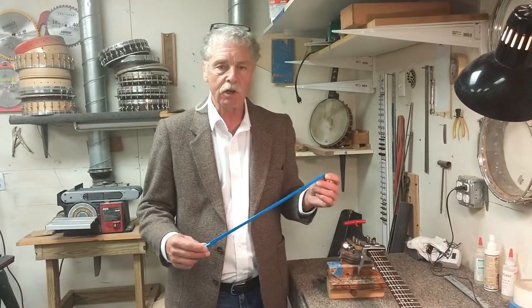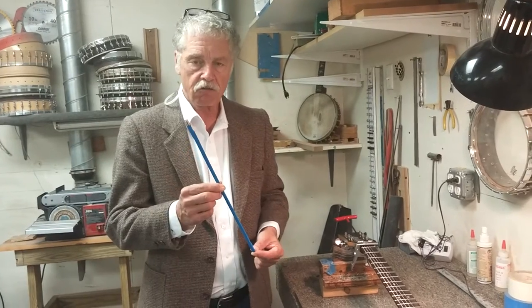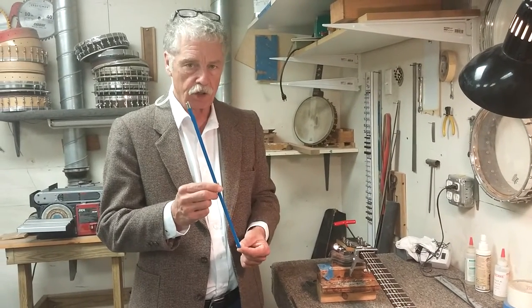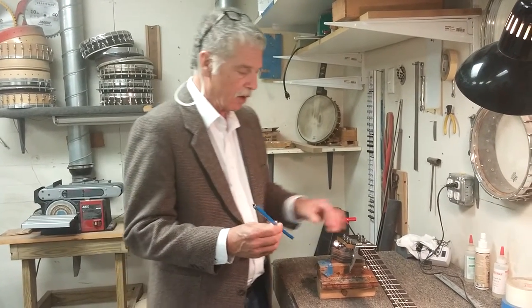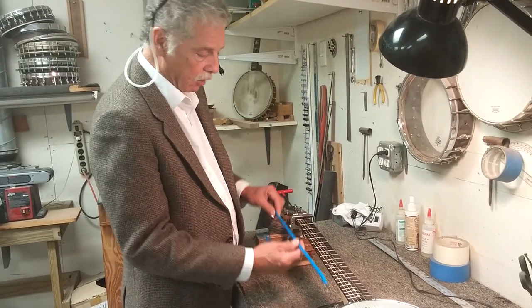Hi, this is Wayne from Goldtone and today we're going to be talking about truss rod adjustments. This is the double adjusting truss rod that we use in all our Goldtone instruments. The truss rod, if you were to take off the fingerboard, is under the fingerboard and embedded inside the neck.